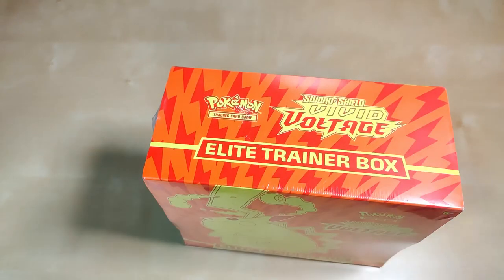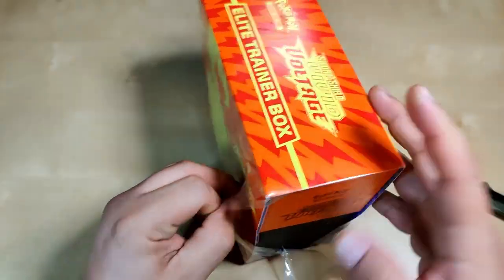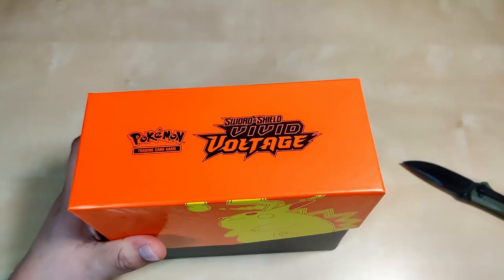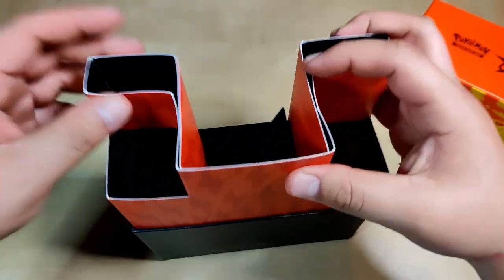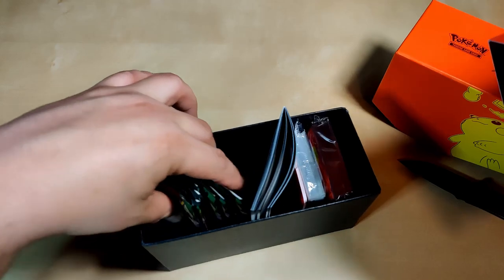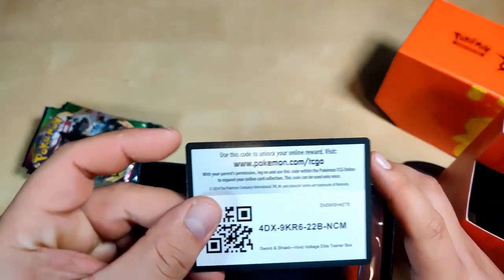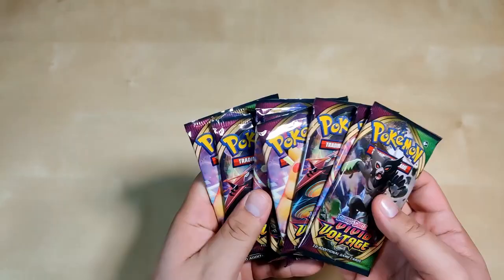Now we're gonna go on to the next box — as I promised we're gonna keep hunting for that hyper rare Pikachu. Let's open this up. I have one more just in case we don't pull it here, and if not I'm gonna have to buy more. Each elite trainer box comes with eight packs — let's do this.